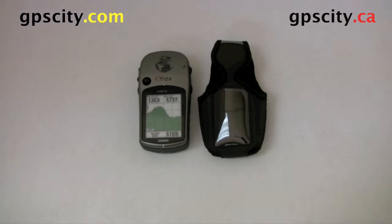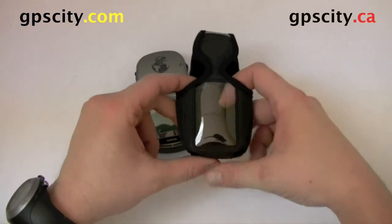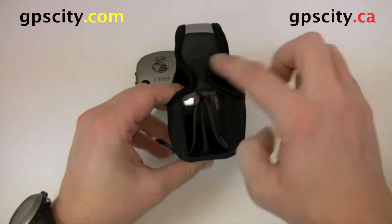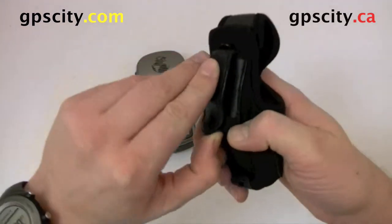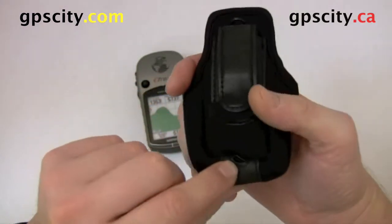Hello, Jesse here with GPS City. I'm going to show you the eTrek series case. This case has a nice clear front so you can still see the screen and work the unit, and it's got these grooves cut out — this is so you can get at the toggles and such. On the back there is a belt clip so you could clip it on your belt, and there's a lanyard hole in the bottom.